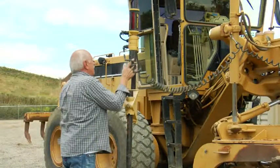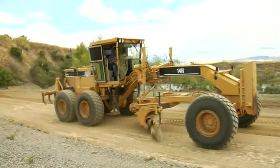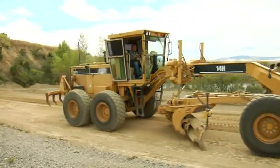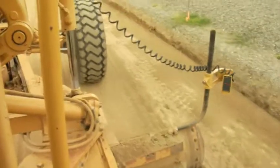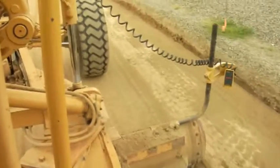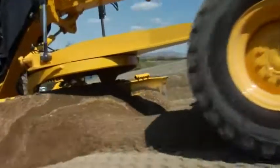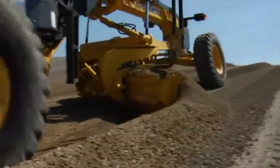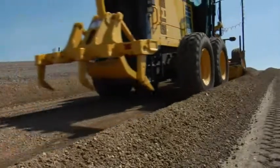Don't yet have a Topcon 3D motor grader system? No problem. 3D MC Squared is backward compatible to our 2D motor grader systems. The machine-mounted sensors and hydraulics from your 2D system can be used as part of an upgrade to the new 3D MC Squared equipment. The 3D MC Squared motor grader moves faster, gets to grade in fewer passes, and gives you a better return on your investment than any other system.